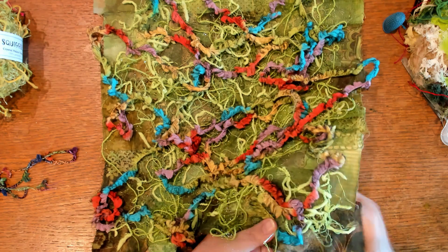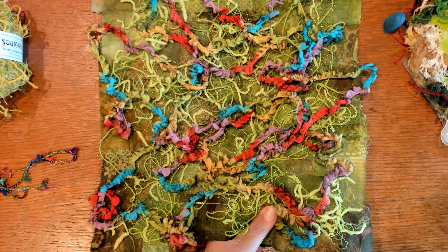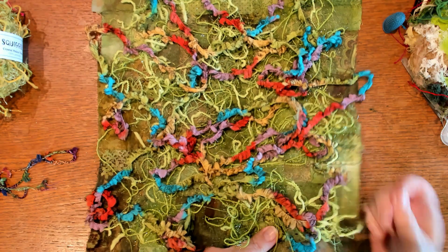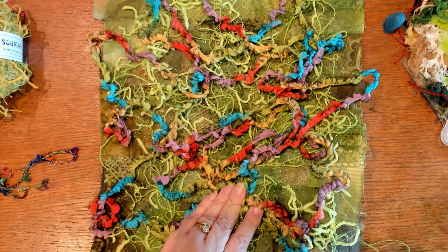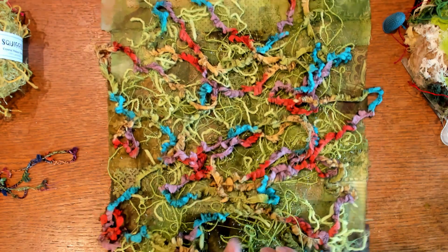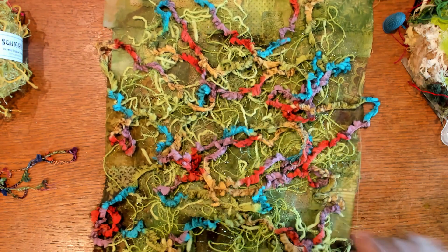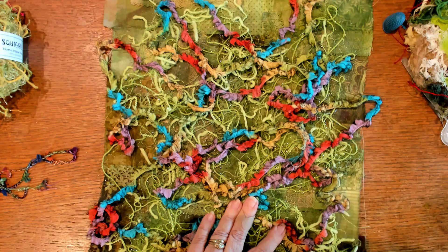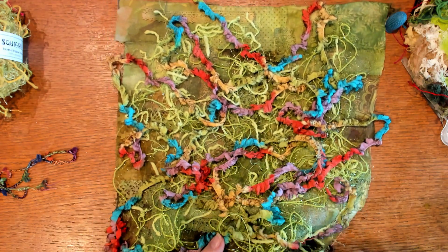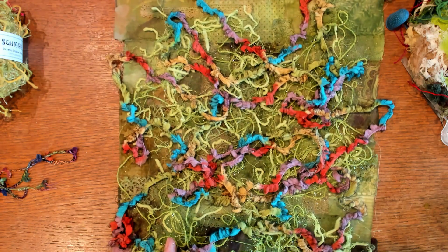Now I have to tell you my husband thought I was a little crazy for trying this idea. He couldn't see the flowers, but then he's got a tech brain and not an art brain, so that's okay. I really think by the time I got to the end of this I was starting to achieve what I wanted to do. And here's the thing about couching — you can't do it wrong. I'm not usually trying to create something that looks exactly like a picture. I'm just trying to give you that illusion.